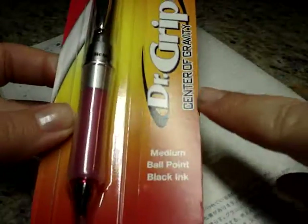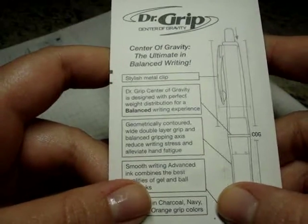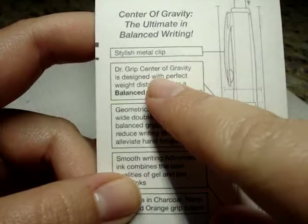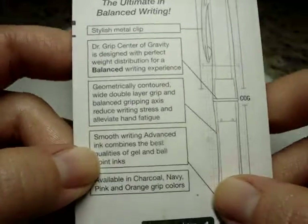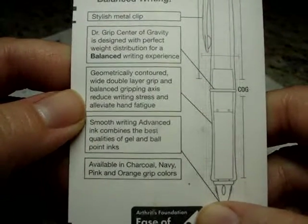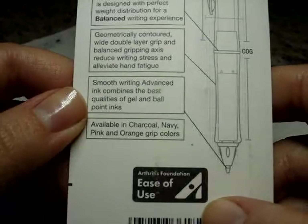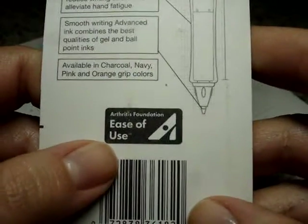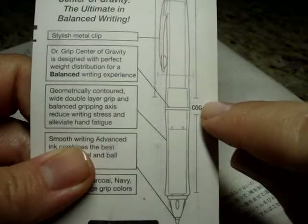I saw this Center of Gravity pen and I wanted to try it because it claims it is the ultimate in balanced writing. It has a stylish metal clip. The Dr. Grip Center of Gravity is designed with perfect weight distribution for a balanced writing experience. A geometrically contoured wide double-layer grip and balanced gripping axis reduce writing stress and alleviate hand fatigue. Smooth writing advanced ink combines the best qualities of gel and ballpoint inks. Available in charcoal, navy, pink, and orange grip colors. This is endorsed by the Arthritis Foundation for its ease of use.